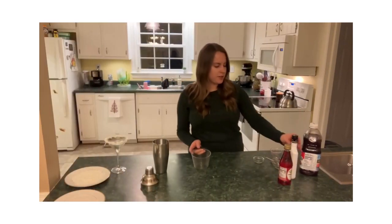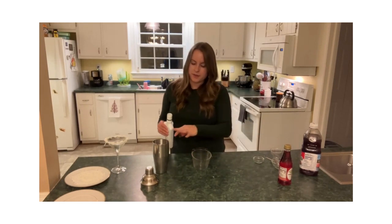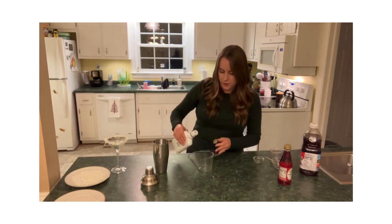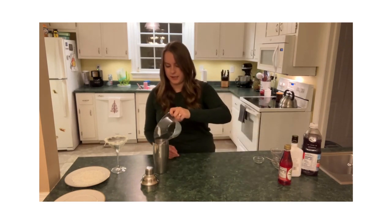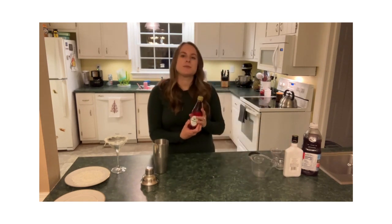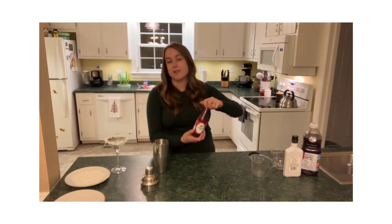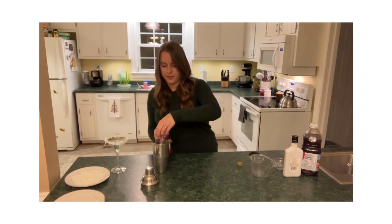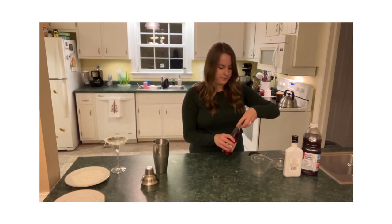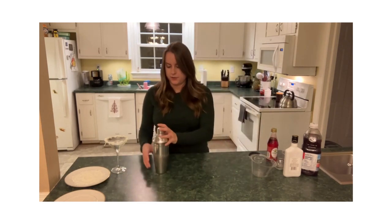We are going to add a little bit of coconut rum. The coconut with the cranberry flavor and the grenadine flavor really go together very well. Pour that in. And lastly, we are just going to add a little bit of grenadine. This is what gives it that really pretty, cheerful, Christmassy red color that makes you think of Santa's hat. And it is ready to shake.